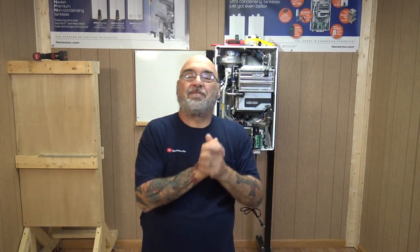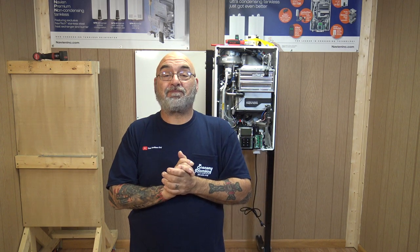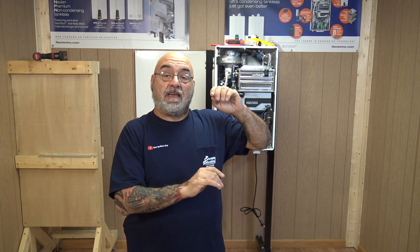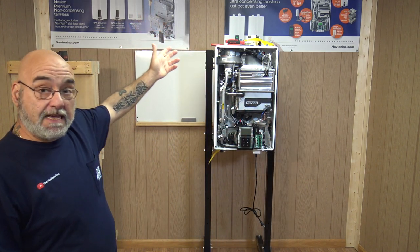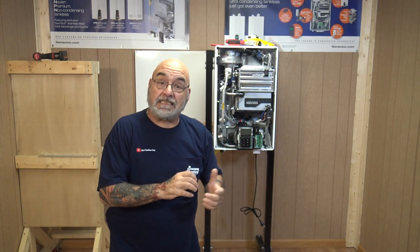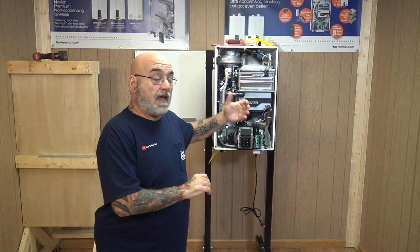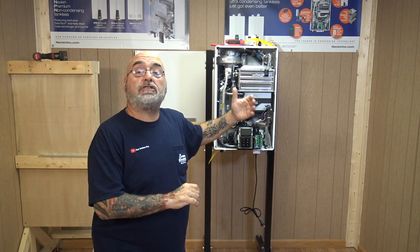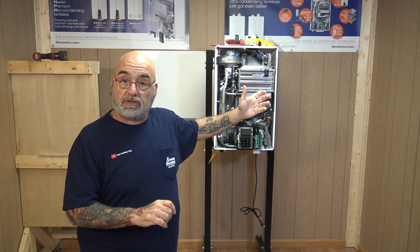Hey YouTube, Mike 'that tankless guy' here. Hope we all had a safe and productive week. Today we're going to continue with the NPE model, the condensing unit. Last week we did an introduction and unboxing to show you what the product is and what parts are in there.